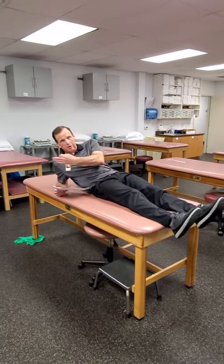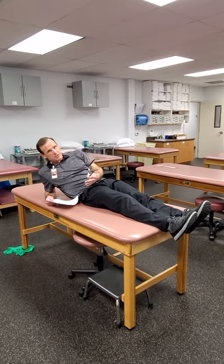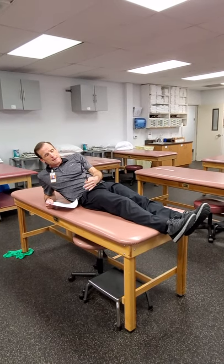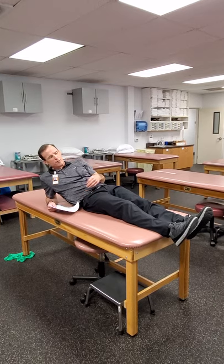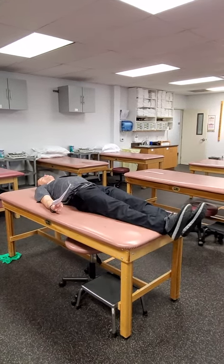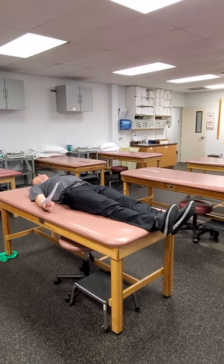Four-way hip lying down — obviously a lot easier option to start with than trying to do something in standing with a TheraBand. Depending on how hard you're wanting a patient to work, you can minimize gravity or maximize gravity, have them work directly against it by changing the position — prone, supine, sidelying. If we're doing gravity minimized, we typically want the weight of the leg supported, so they're just doing hip abduction and adduction in this position.